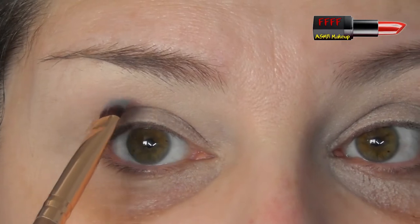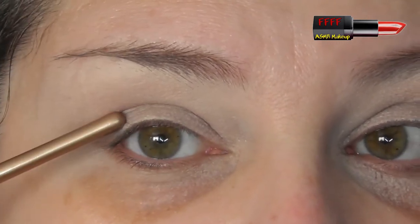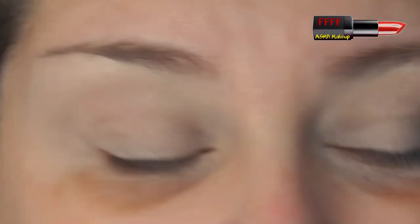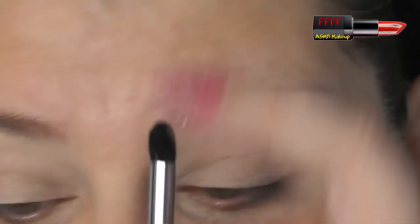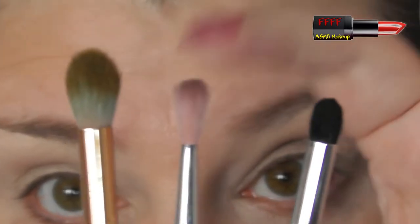If you've got hooded eyes, you can still follow my tutorial. Get yourself a brush like this, either a flat top brush or a pencil brush. With your eye open, just sketch out where you need your crease to be. Now obviously that will reduce the space between your crease and your brow, so whatever size brush I'm using, just use the next size down, because whatever the head size of the brush is, that's how far it's going to blend out. A lot of it is trial and error - find out what works for you. Best thing about makeup is if it doesn't go right, you can take it off and start again.